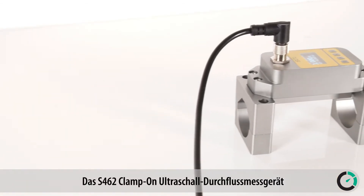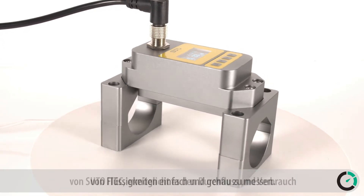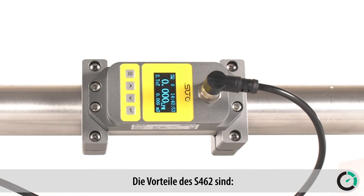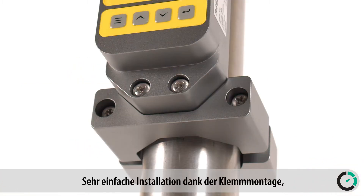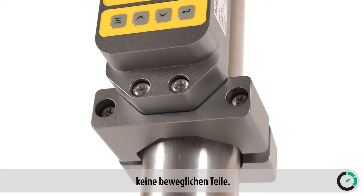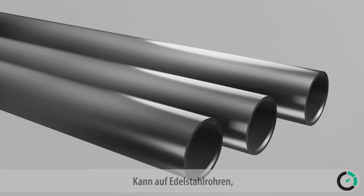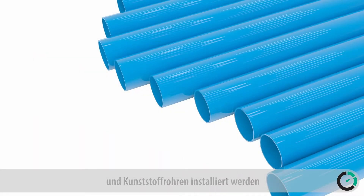The S462 clamp-on ultrasonic flow meter from SUTO ITEC makes flow and consumption measurement of liquids very simple and easy. The benefits of this flow meter are: clamp-on type, very easy installation, no moving parts, and can be installed on stainless steel pipe, carbon steel pipe, copper pipe, or plastic pipe.